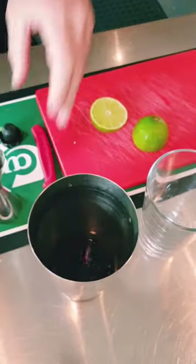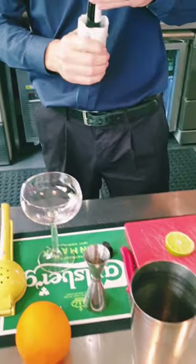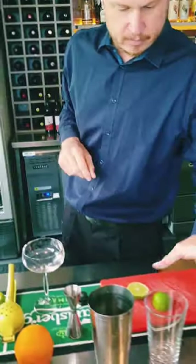If you've got some at home, I'm going to put a little dash of bitters. This is readily available in most bottle shops. It's a bit of an optional extra — it really balances out with that orange garnish that I'm going to put in.